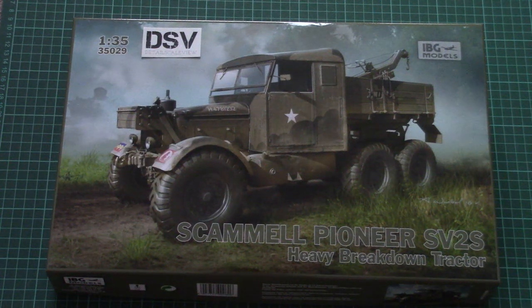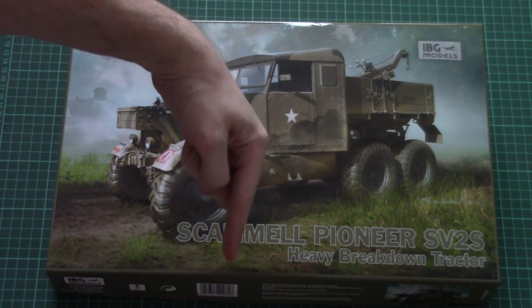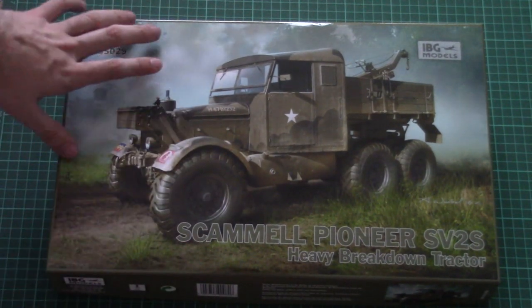Hello everyone, today we have a new video review and this time we're going to check a fresh kit from IBG Models. Don't forget to check the full review in the video description below. Click it and read the text in English and Russian.